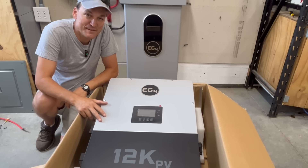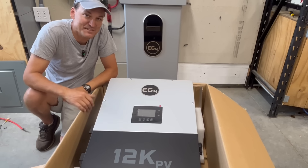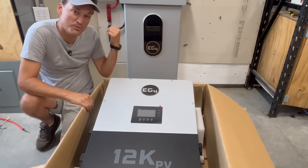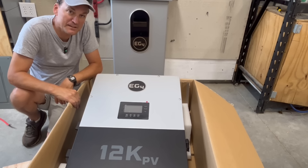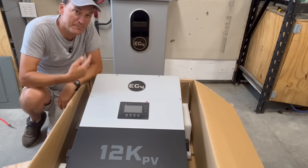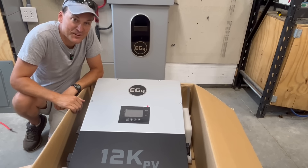This is the EG4 12K PV — the little brother to the 18K PV, which I've covered in previous videos. The plan is to put it on top of the indoor Power Pro wall mount battery. I've also done some installs with the 6000 XP on top of that battery, and I think this is going to be a pretty common use case for this inverter.